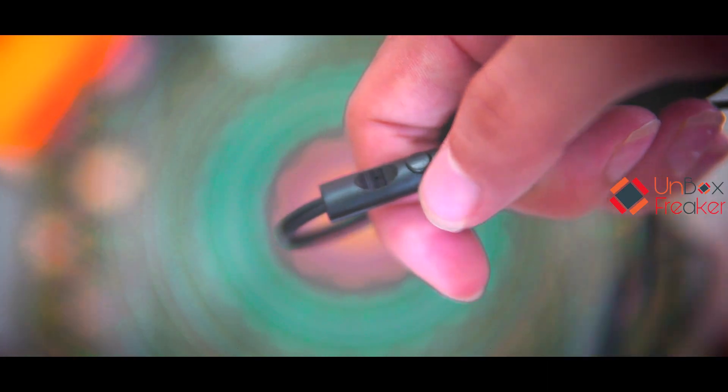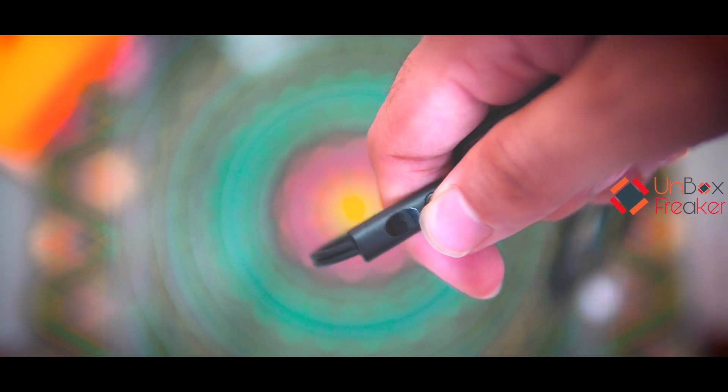Last but not the least, a user manual. There is a multi-functional button, which is very impressive. Also, there is a tiny microphone included.